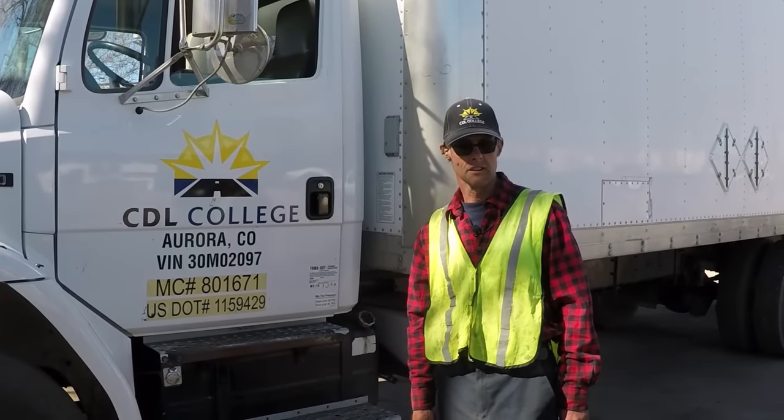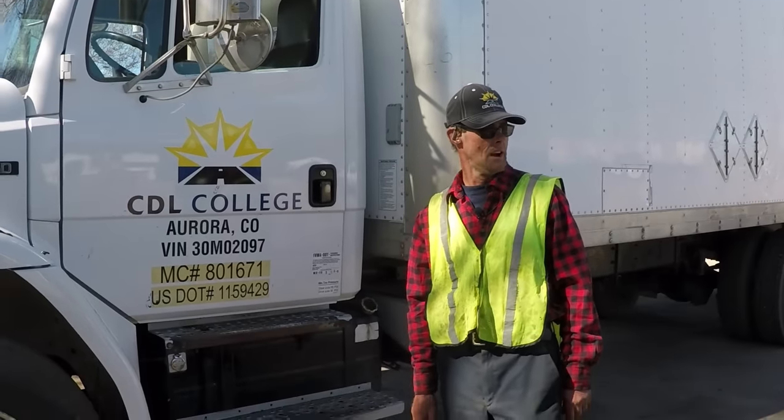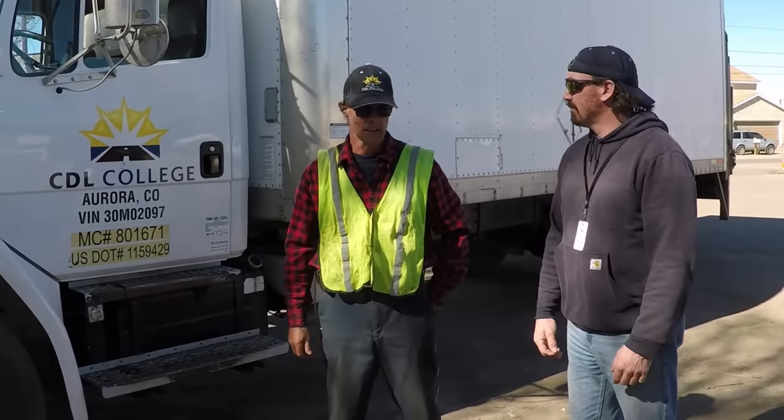Hi, my name is Robert, I'm one of your instructors here at CDL College. Today we'll be doing a pre-trip inspection on our B truck. Our student today is Nathan. As we do our pre-trip, any part of the vehicle you're required to inspect, you must thoroughly inspect and teach it to the tester.